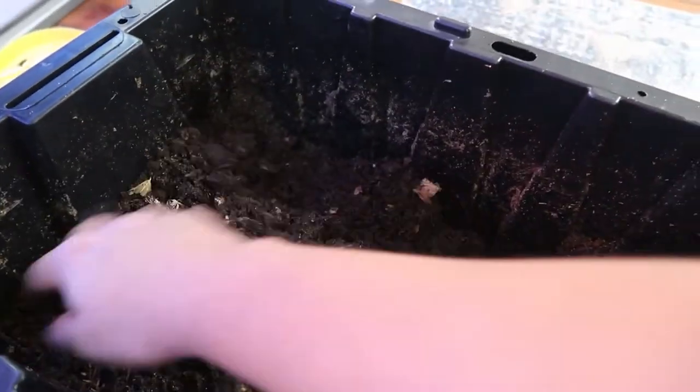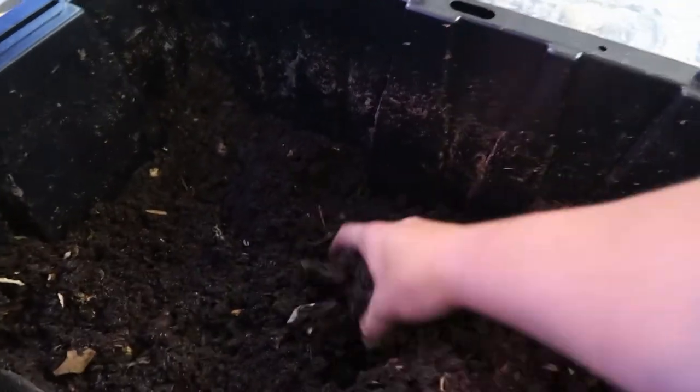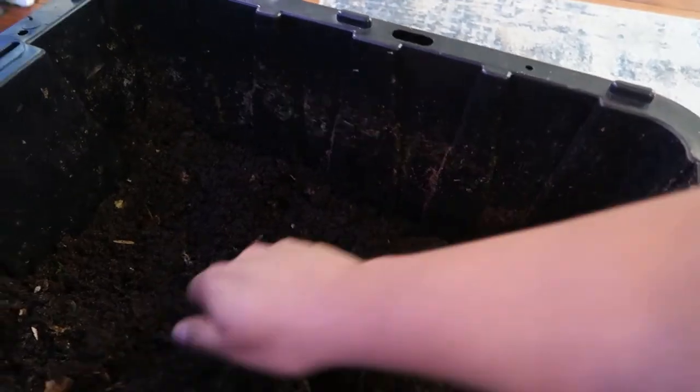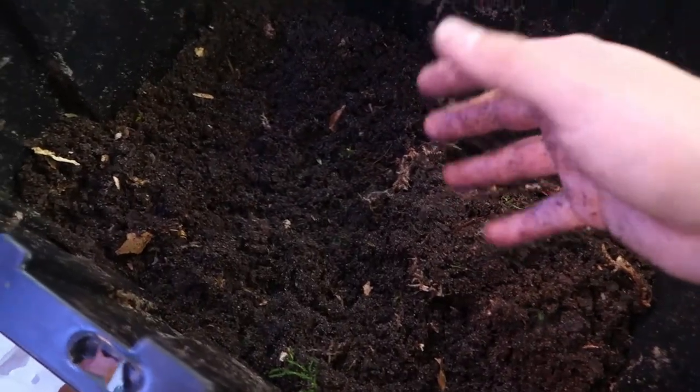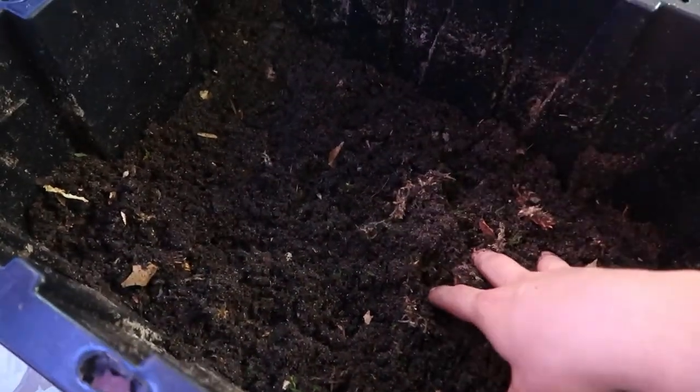Everything I have is breeding like crazy, all my plants are doing great, and all my isopods are breeding. I really like this mix. This is my final mix — it may change in the future, but right now this is a perfect substrate for me. This is my tropical substrate. Now let's get into the desert substrate.